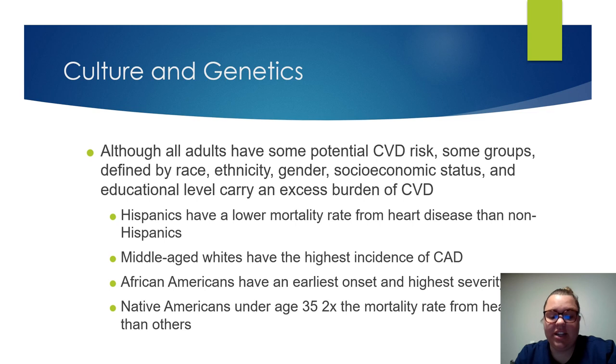Let's look at culture and genetics — what type of patients have more potential for cardiovascular disease. Some groups are more burdened with cardiovascular disease because of genetics and culture. Hispanics have a lower mortality rate from heart disease than non-Hispanics. Middle-aged whites have a higher incidence of coronary artery disease. African-Americans have the earliest onset and highest severity. Native Americans under 35 have two times the mortality rate from heart disease than others. Non-modifiable risk factors include age, gender, and genetic background.